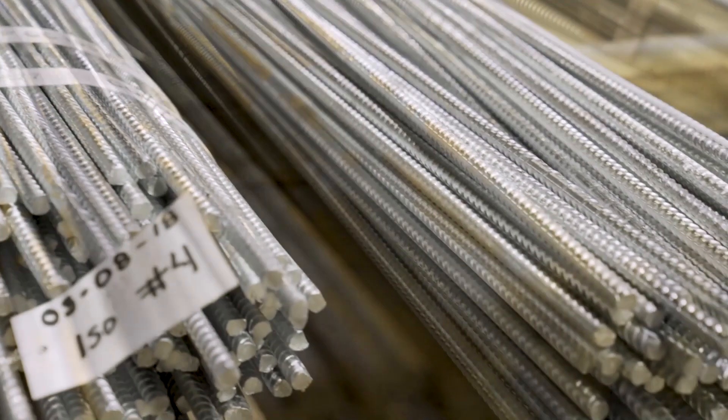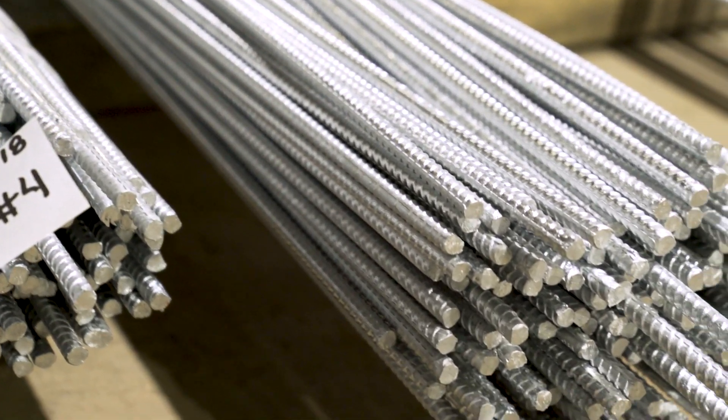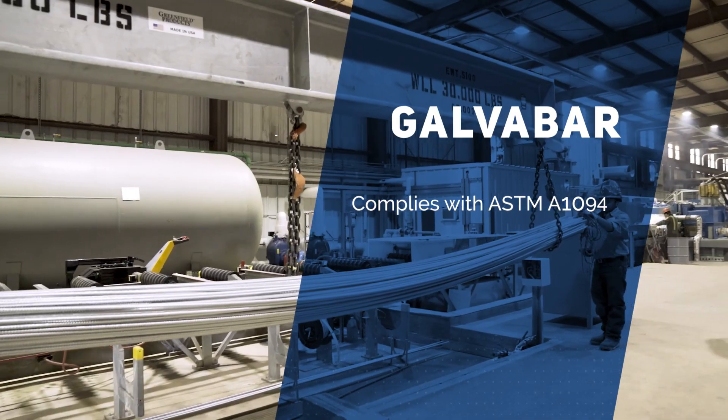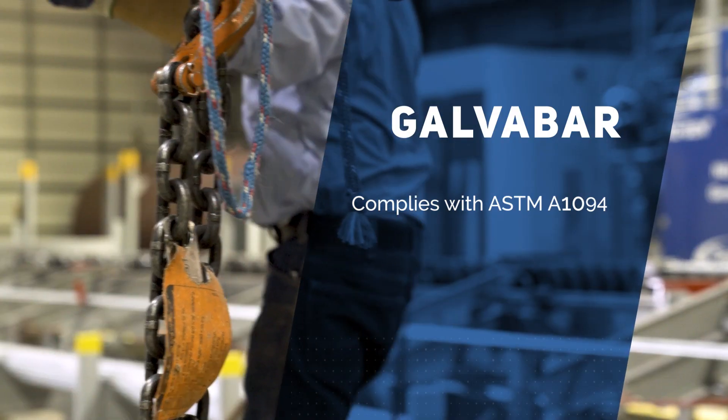They know they're going to get a long life out of it. They know when it goes into the field that it can be formed, it can be handled, it can be cut — and they're still going to have that protection, unlike other products that are going to crack or flake. And that's why we do what we do. We know we can offer a better product, and no one's done what we've done here.